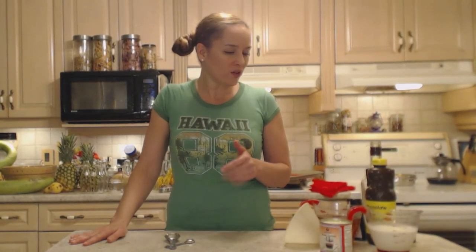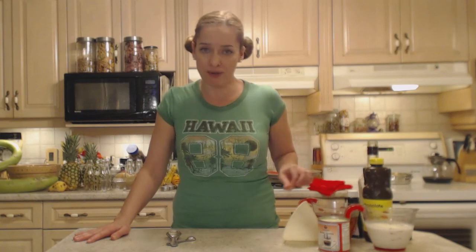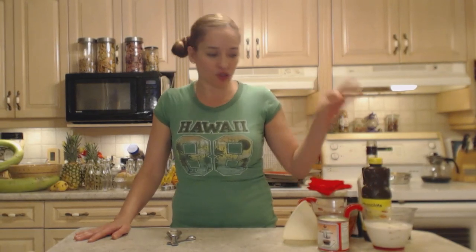Those Irish creams are quite pricey. What you need is a couple of ingredients: some heavy cream, sweetened condensed milk, Irish whiskey, vanilla, chocolate syrup, and some instant coffee.